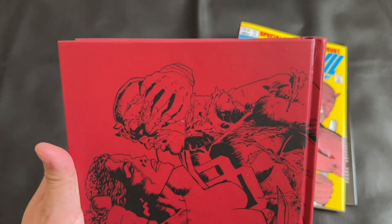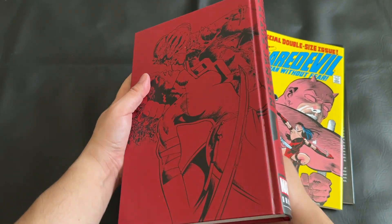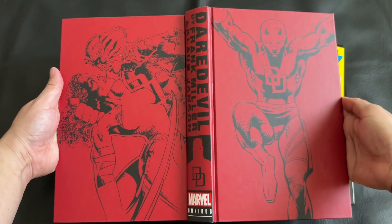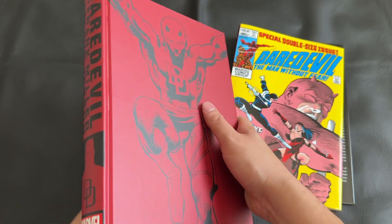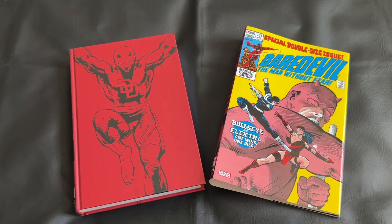The under-the-dust-jacket is a nice red and black Daredevil art. I really like it — really crisp, really detailed. I'll give you one final look at the hardcover itself, fanning it out so you can see all the art. I apologize for the contrast with the red, sometimes a little hard with the glare. But a really beautiful book overall.